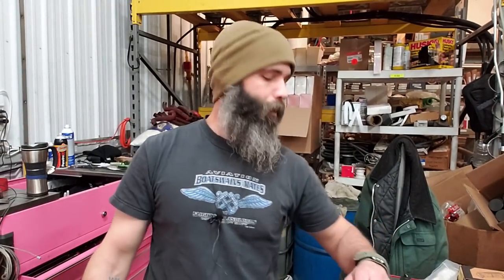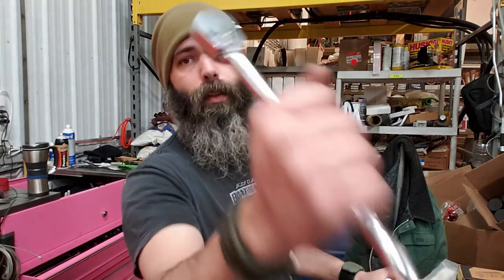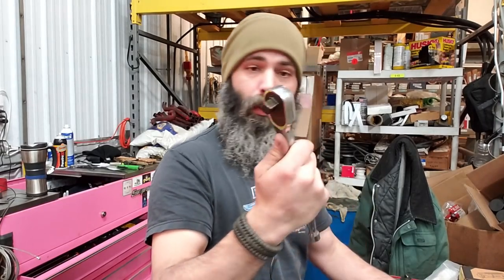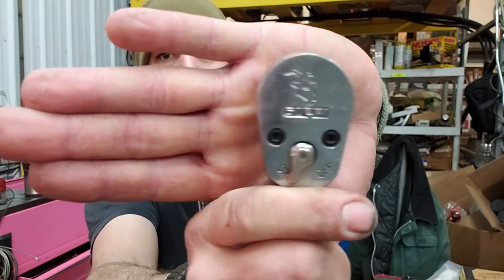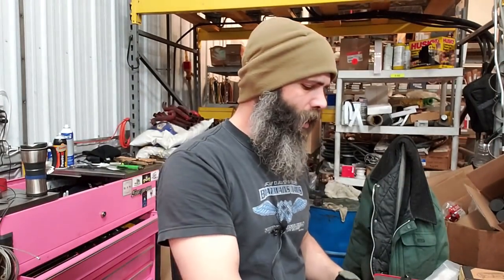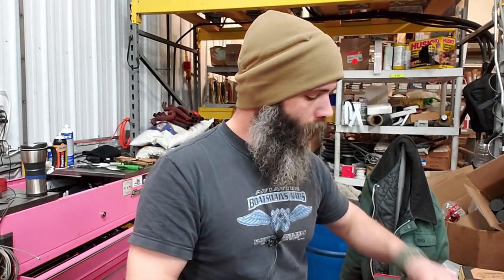So what we're going to be looking at today is another year-end review, and we're going to be looking directly at the Capri Tools ratchets. This one's the half inch — it's seen some obvious wear and tear, and that is what it is. It's been getting used for pretty close to a year now, same with the three-eighths and the quarter inch.